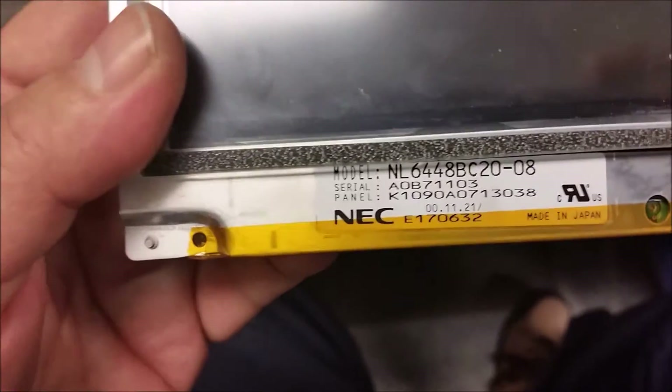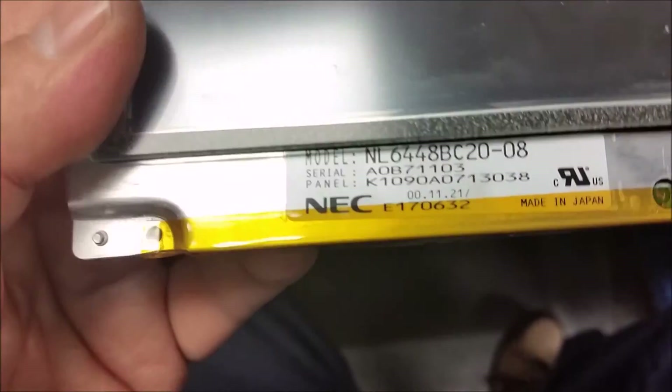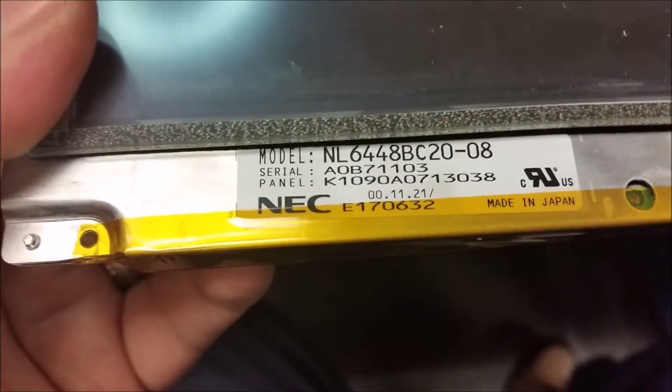Obviously the LCD inverter will come out too. For those of you looking for an aftermarket part number, there it is right there — there's your part number.